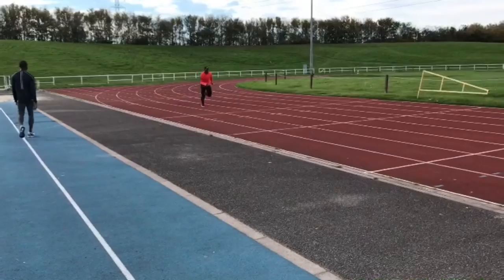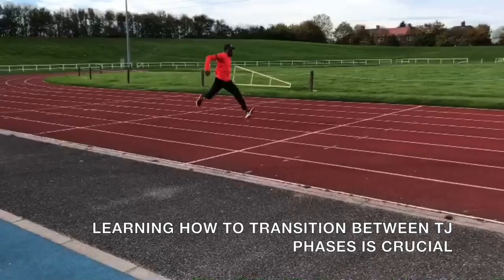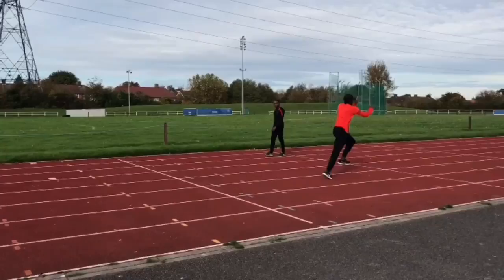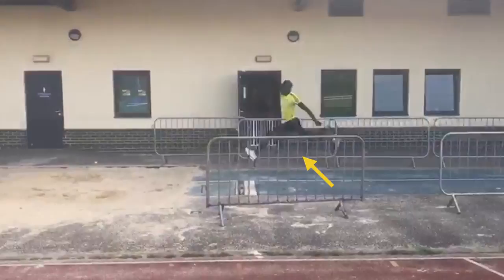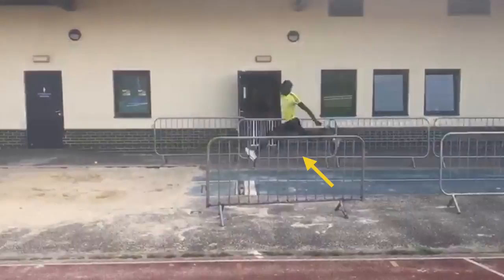Plyometrics are crucial for the triple jumper, and this combination involving hops and steps will aid technical ability as well as development of power. Triple jump is all about rhythm, but you've got to get your positioning correct — the foot needs to move away on the contacts and the free leg needs to be held and driven through into each phase.